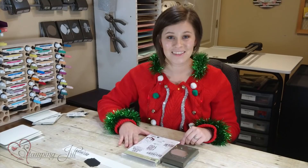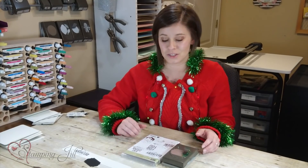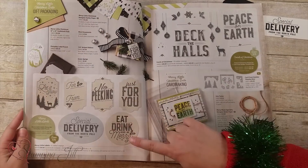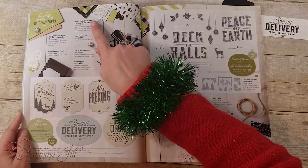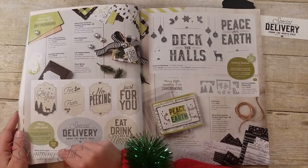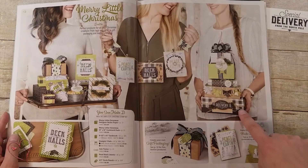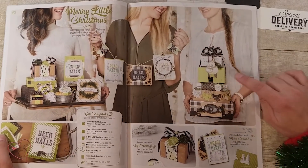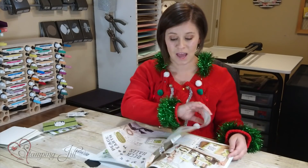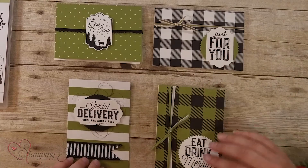I like this stamp set a lot because you can use it for cards or tags — I like stamp sets that you can do more than one thing with. Here it is in the catalog, you can see the stamp set and the punch. The Merry Little Christmas Designer Series Paper is used with it, and I thought this layout in the holiday catalog was so cute — you can see cute boxes made with the tags using that paper, and I was really inspired by that.